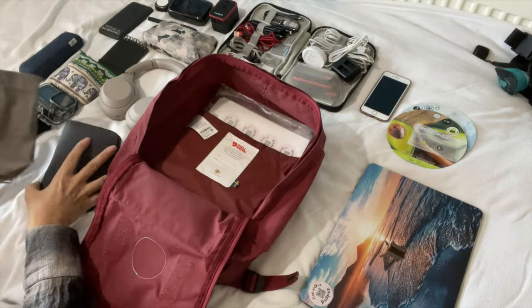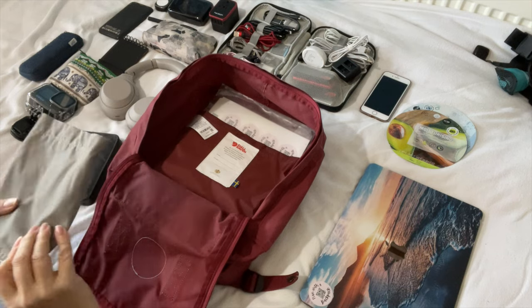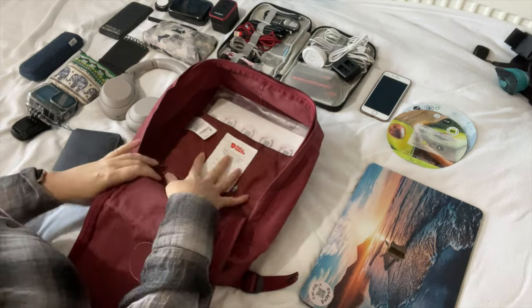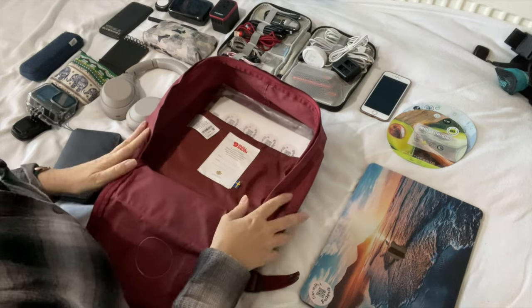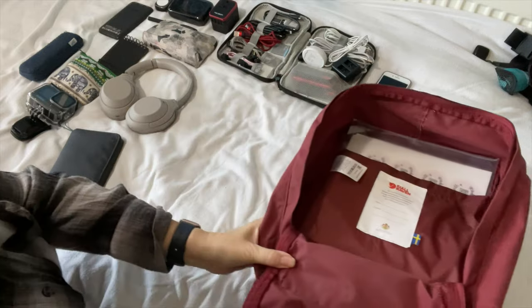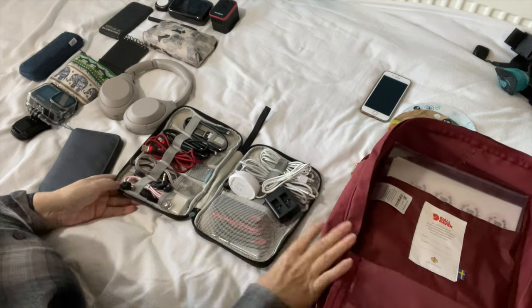I've also got a drinks bottle container which goes on the outside. Next into the bag is my electronics — I'll move this out of the way and bring this forward. This is all my cables in here.